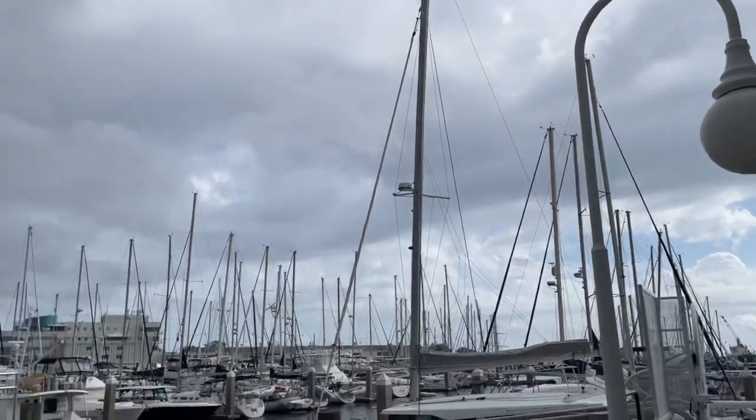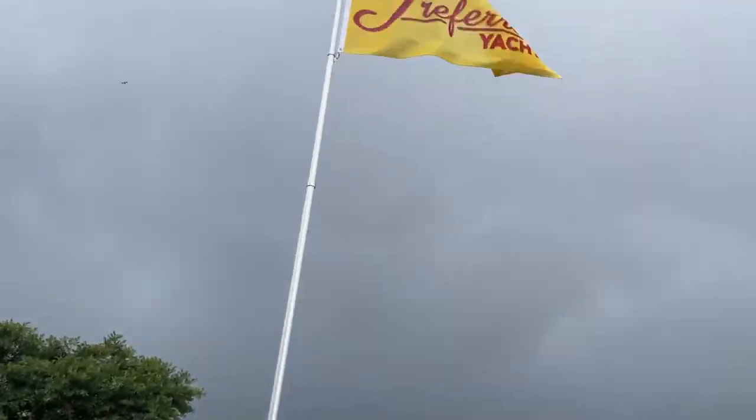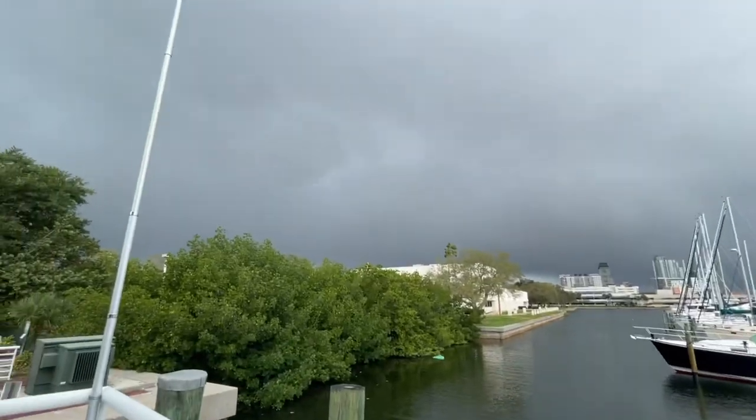Well, looks okay over here, but oh my gosh, we're about to get a big storm — holy crap!